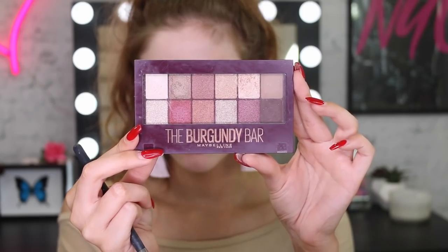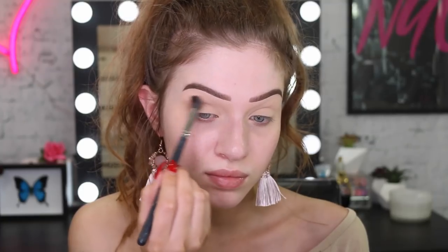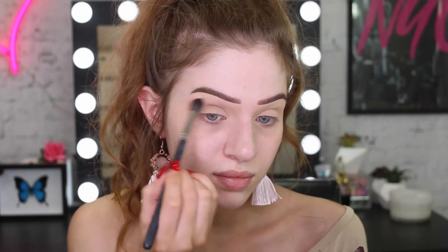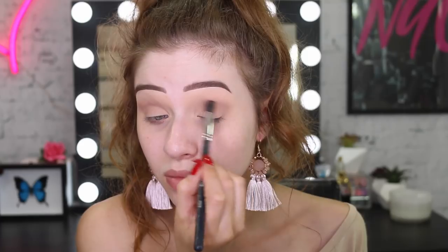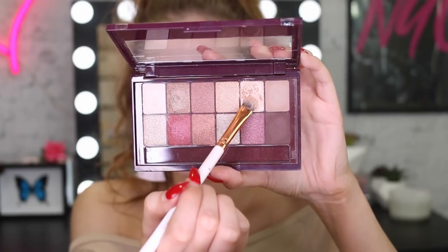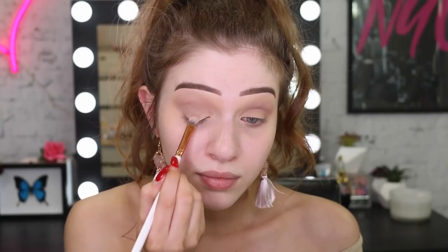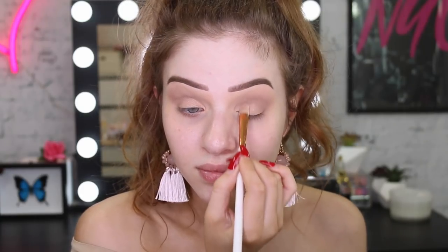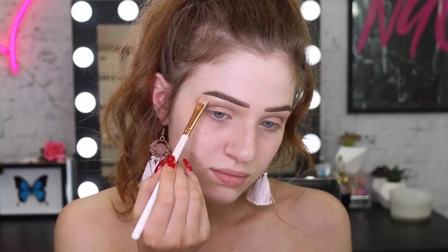Now I'm going to take the beautiful Burgundy Bar Palette and start off with that light brown. This eye look is pretty simple but really beautiful — I'm just going to blend this back and forth into the crease. For the lid, I'm going to take this really light shimmery champagne shade and put this on the lid and also the inner corner. Then taking this white shimmery color, I'm going to put this on the brow bone.